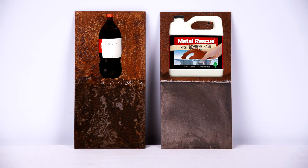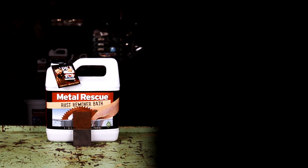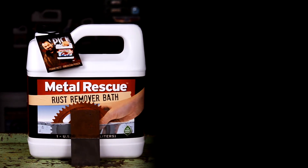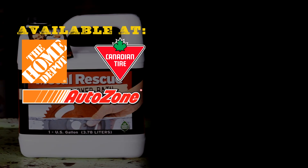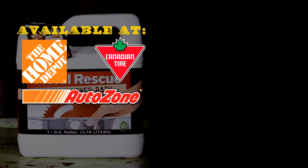So which method would you choose? Which method worked the best? That's right — Metal Rescue Rust Remover Bath is your clean, safe, and easy choice for removing rust from metal parts. Pick a jug up at your local Home Depot, AutoZone, or Canadian Tire today. Thanks for watching.